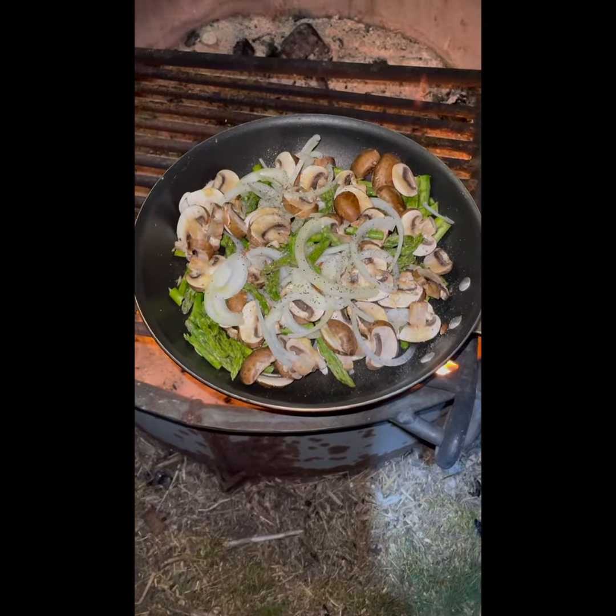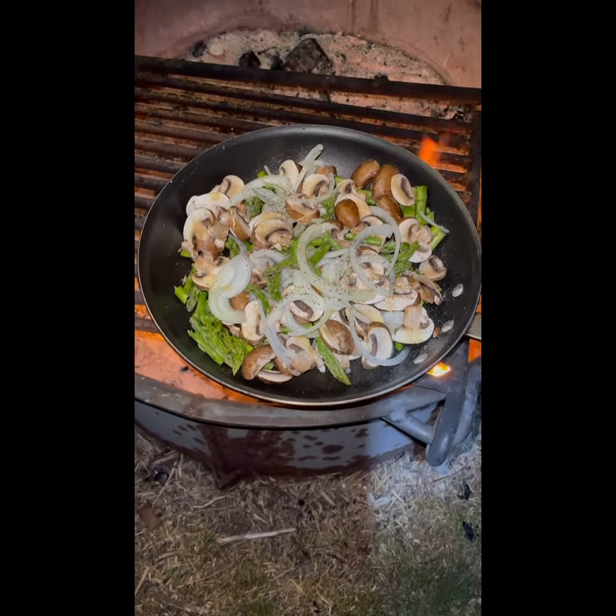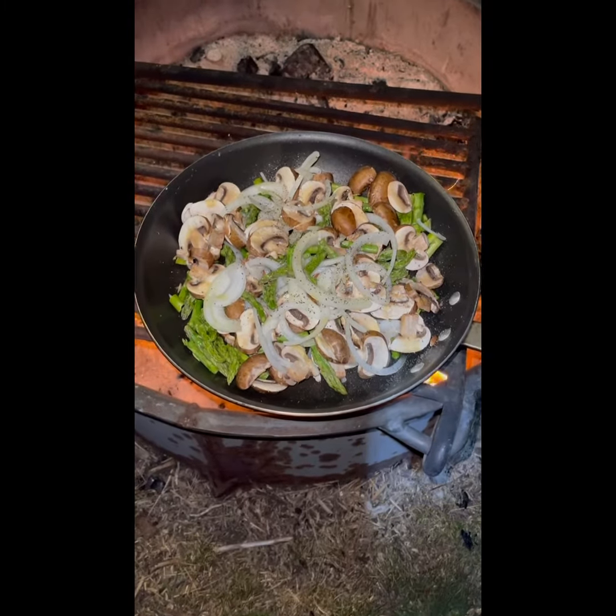Hello, happy cooking technique Tuesday! This is Coach Lauren, coming to you from Yellowstone National Park. I'm going to show you how to make a healthy meal while camping, so let's get started.